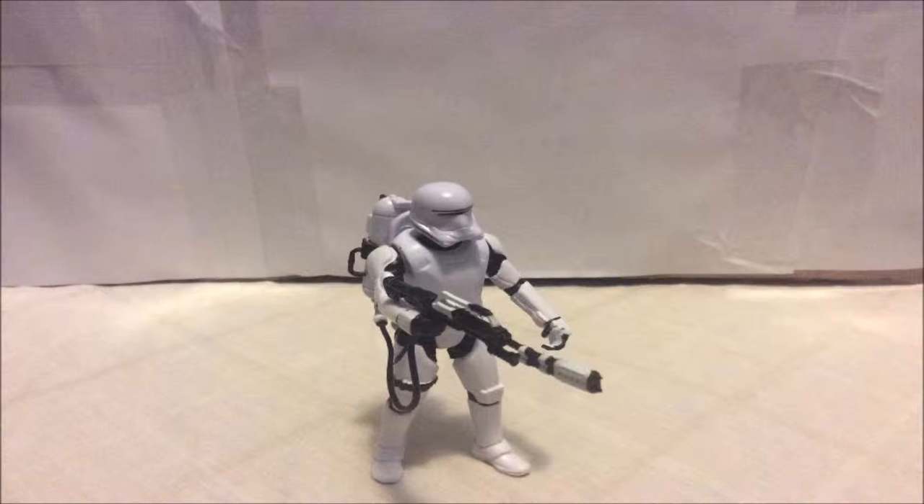Here's the Flame Trooper right out of the packaging. Before we take a closer look at the figure, let's take a closer look at the accessories that it comes with.